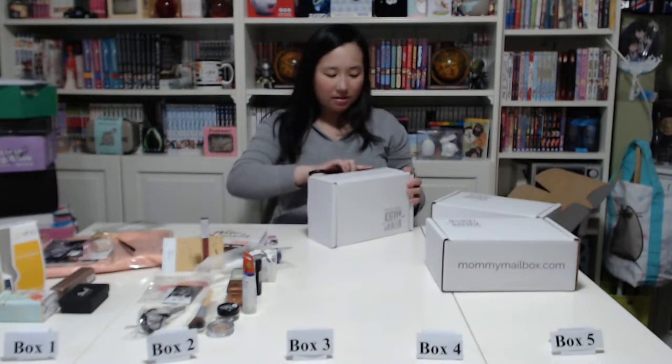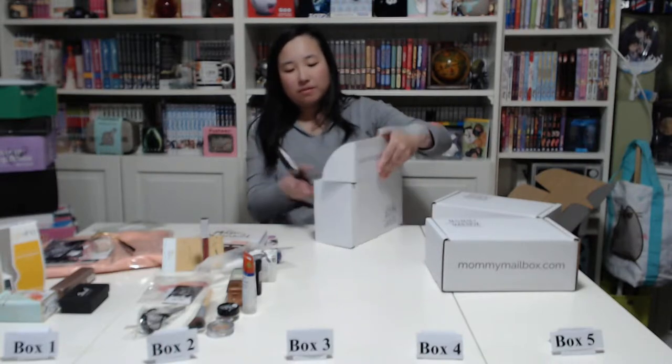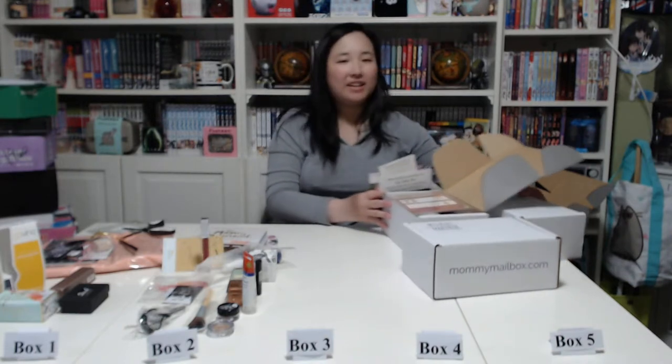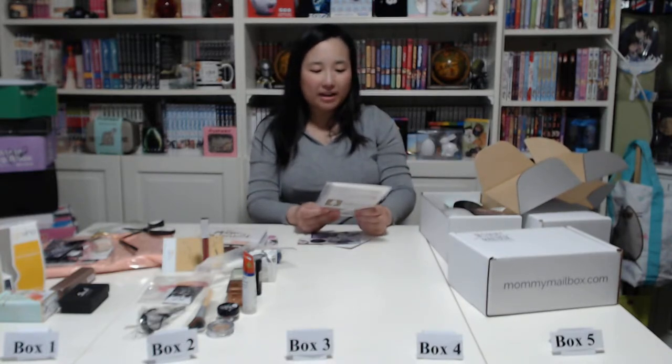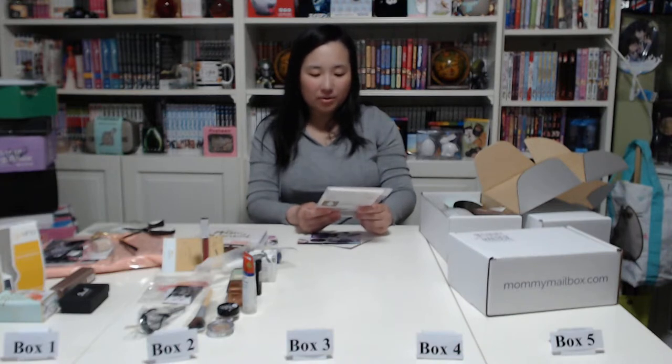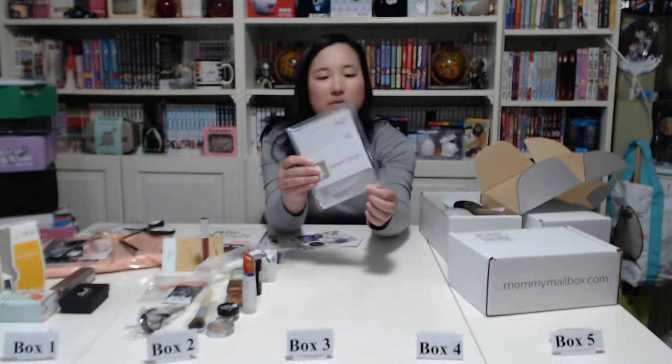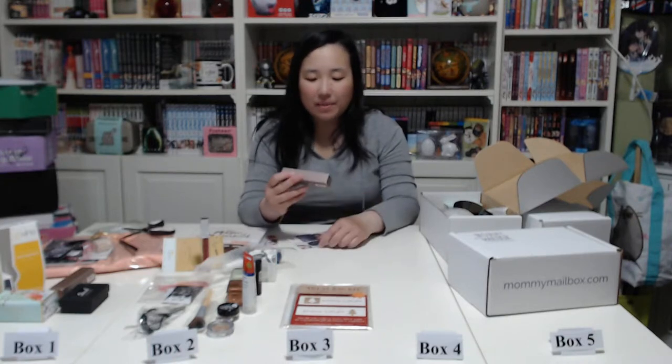Now box number three. Sorry if the past boxes were covering things. We have the same inserts, and the first item is a Treat Bag Kit with 13 bags and toppers — it comes with tags and 5x7 plastic bags inside. Then we have the Step 3 Glow Illuminator again by Mana Kadar.